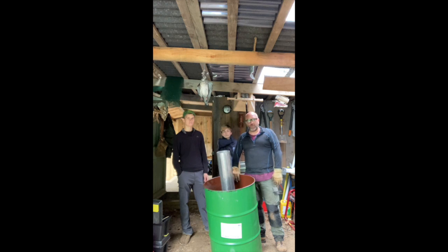We've put the time-lapse back on now and hopefully you'll soon see it come together.